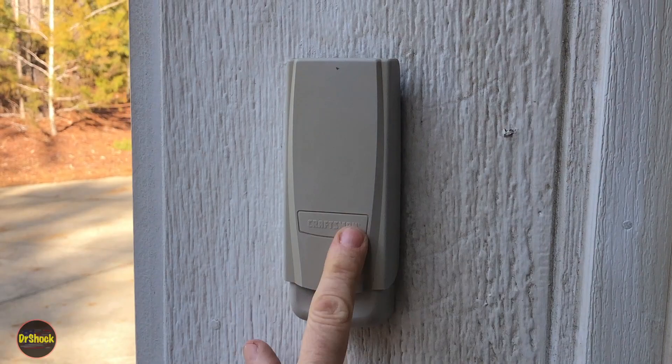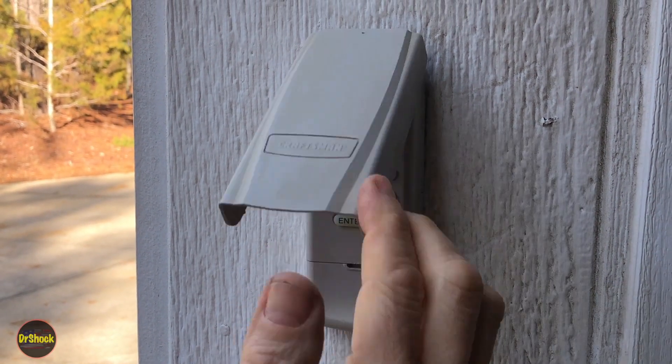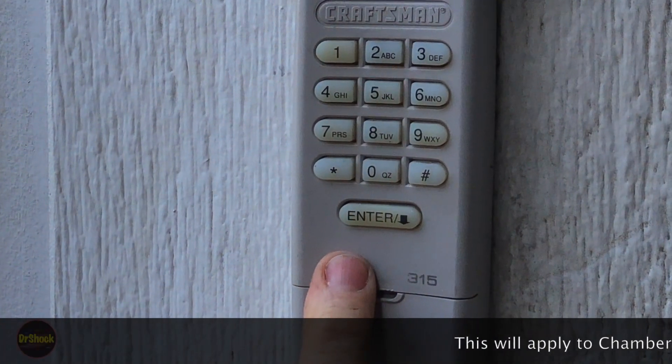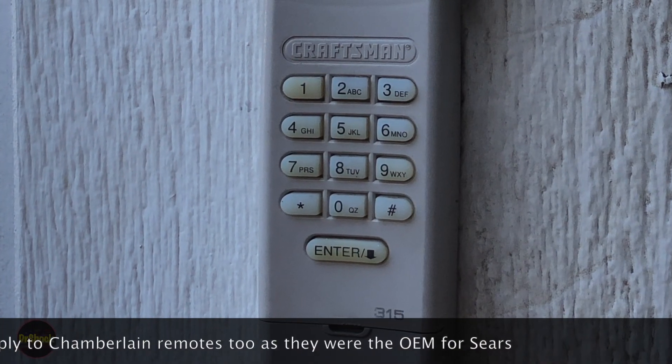In today's video we're going to do an electronics repair. We're going to be working on this Craftsman remote garage door opener, and the problem we're working on today is that these things can get where they don't function when it's very cold outside.